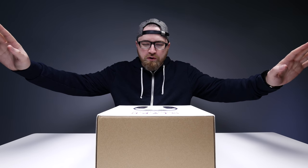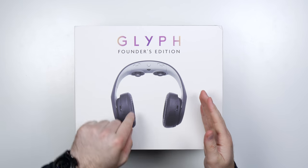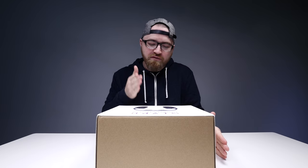So this one I am excited for. I've been waiting on this for a while. It's called the Glyph. This is the Founder's Edition, and it's such a hard thing to explain to you if you haven't heard of it.